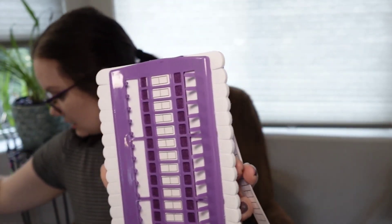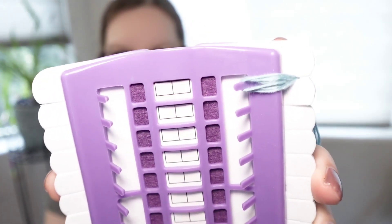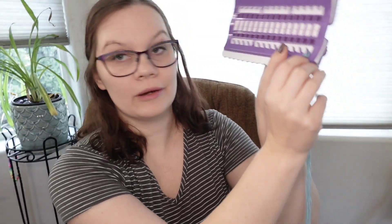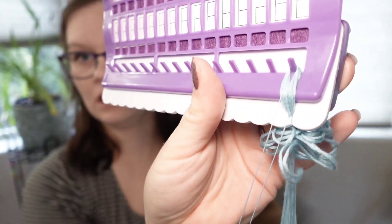Let me grab one of the threads off of my kit to try this out. So I have some thread here and you attach it on the side like that, then just pull it through. Now we need a needle. I'm grabbing a piece of thread with my needle and just going to pull. Hey, that's pretty cool — it didn't tangle or anything. That's awesome.